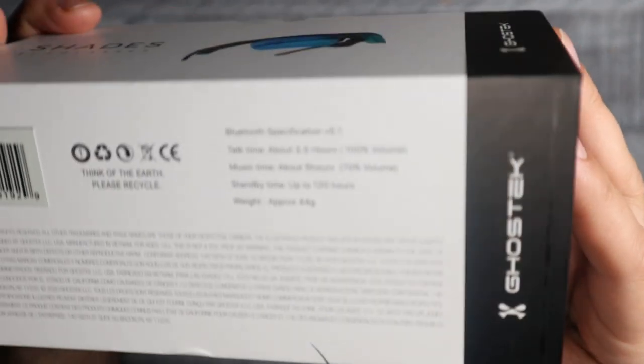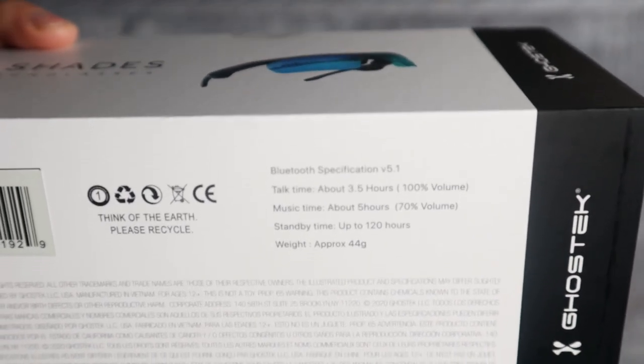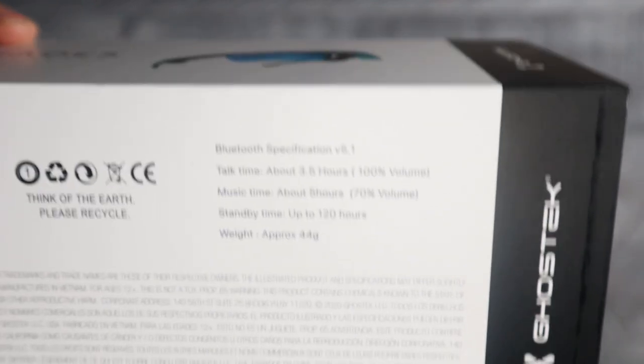Just going over the specs real quick: the talk time on this is gonna be three and a half hours, music time about five hours at 70 percent volume, and standby time is gonna be a hundred and twenty hours.